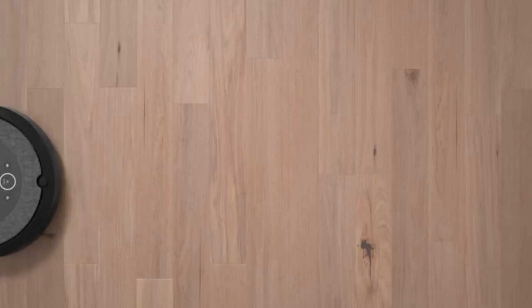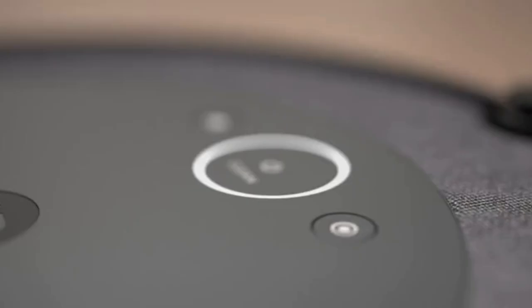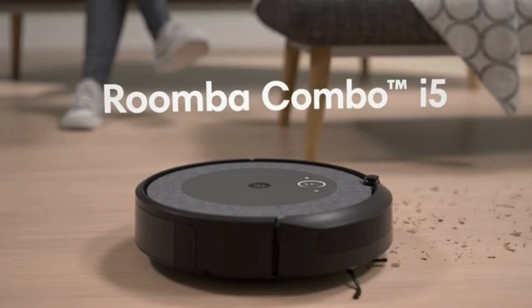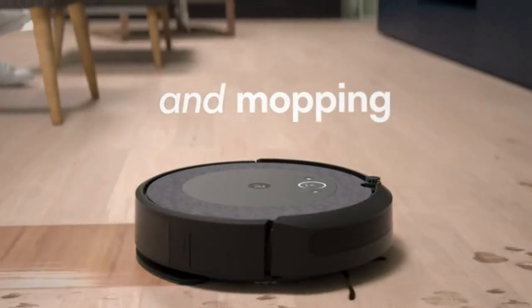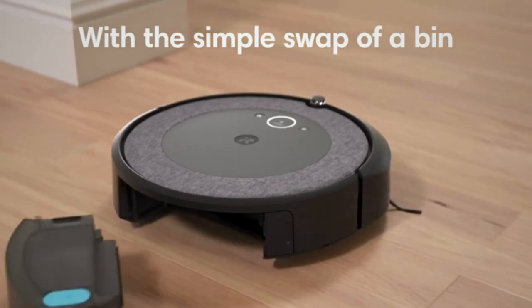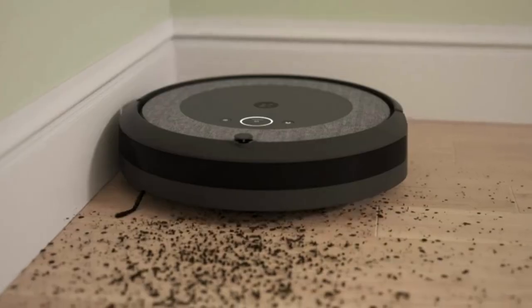Powerful performance and powerful pickup. Pulls in everyday dirt and debris with a four-stage cleaning system featuring unique dual multi-surface rubber brushes that adjust to different floor types and avoid getting tangled with pet hair. It simultaneously vacuums and mops hard floors.